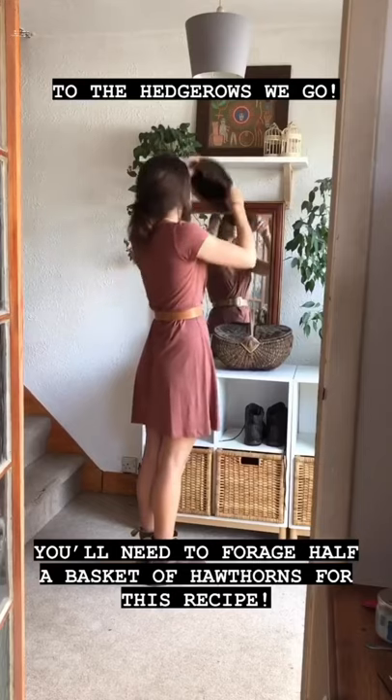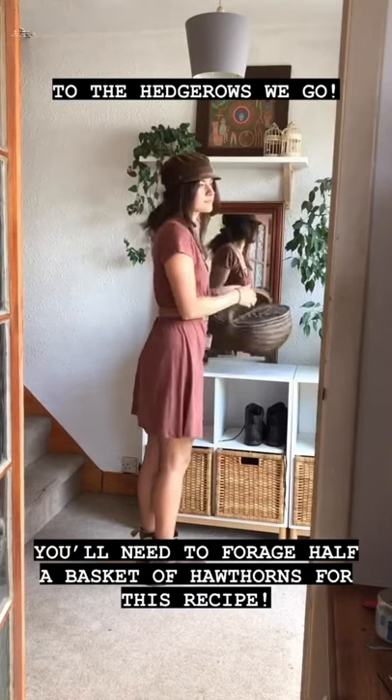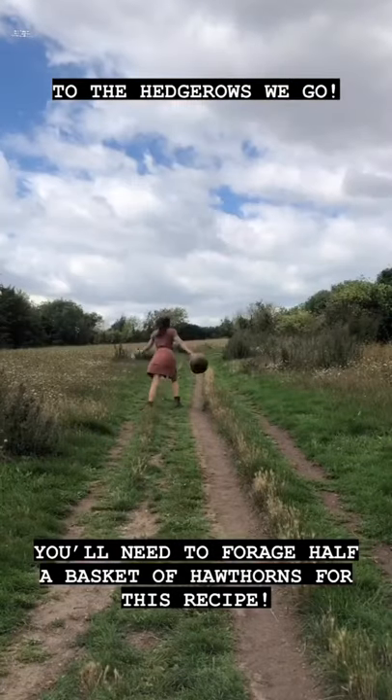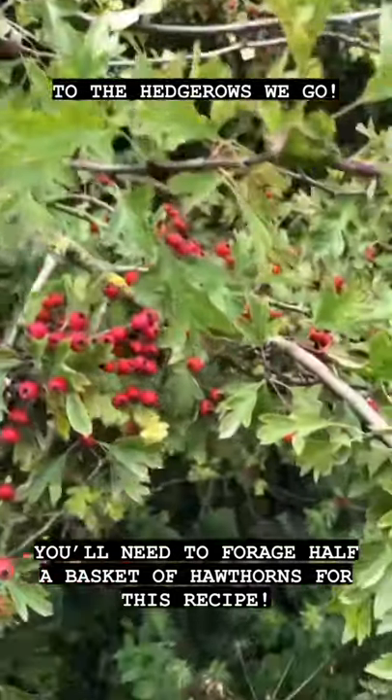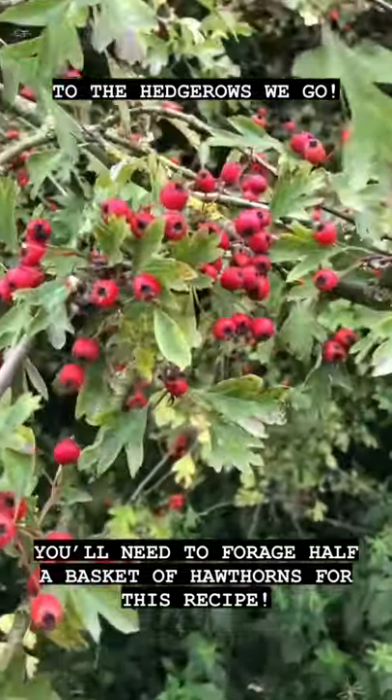It's really easy. All you'll need is your hawthorns, some water, some sugar or honey, and some vinegar. So let's go. We're off to pick our hawthorns, and what you're looking for is a hedgerow shrub or small tree with these round, almost squarish red berries.